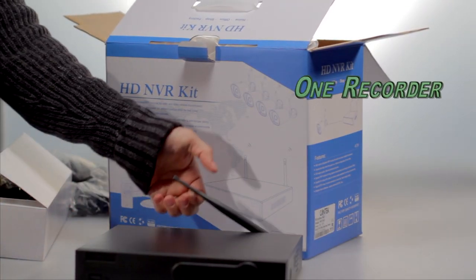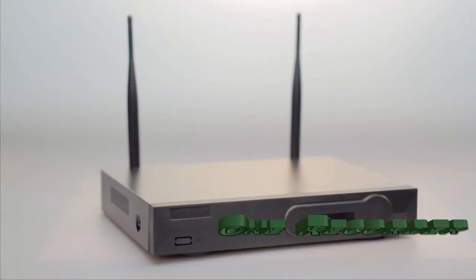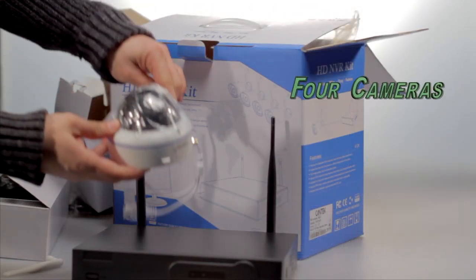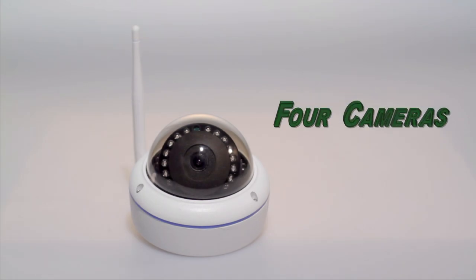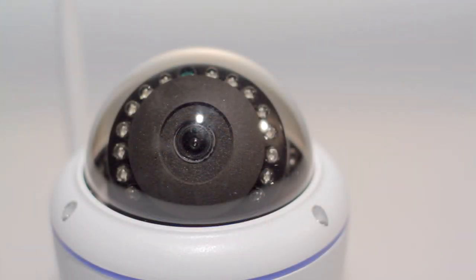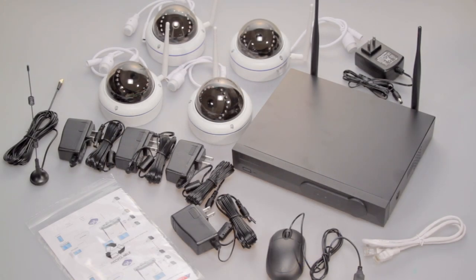The network recorder is located in the main box. At the bottom of the box there are four individually packaged cameras along with their standard antennas. And here is everything that comes with the complete system.